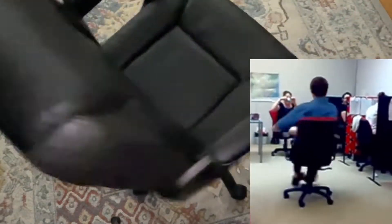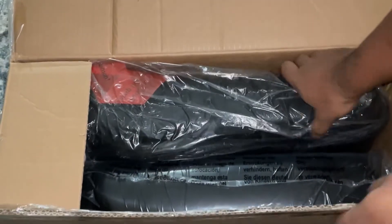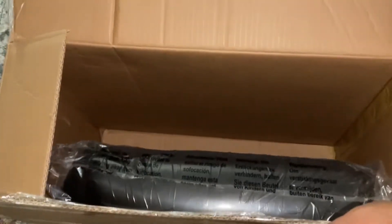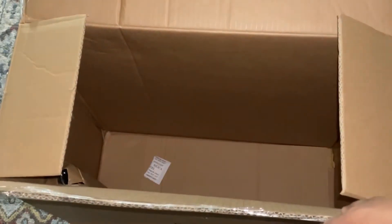Hey guys, today's video is going to be about how to set up this chair that you see spinning. It comes in a box — I got it from Amazon. I'm going to take everything out of the box, and I'll leave the description of the item and the title of this video so if you like it you can order it.